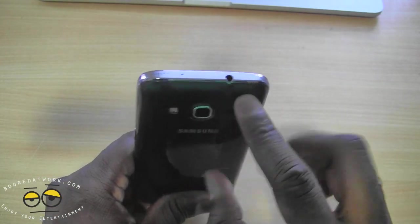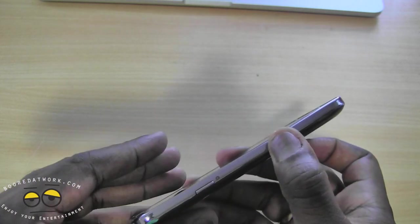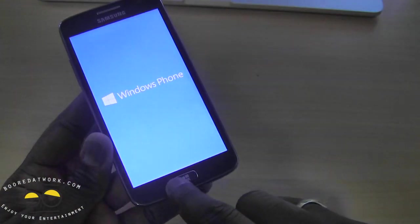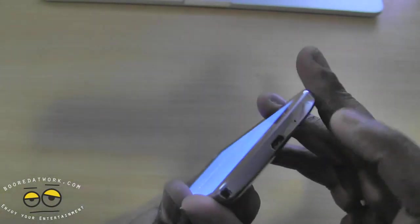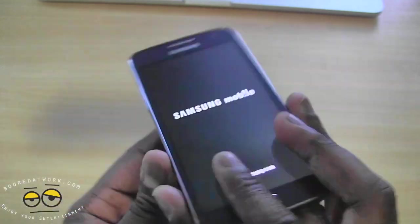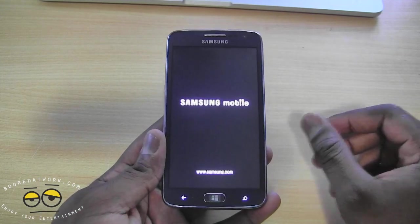On top you have your 3.5mm jack. You've got your power button on the right, which we'll turn on right now. We also have a camera button here, and then a physical Windows button on the top. At the bottom we have a micro SD card slot, and on the right hand side we have our volume rocker.